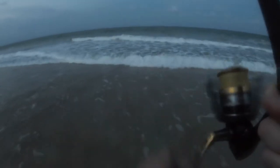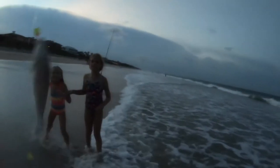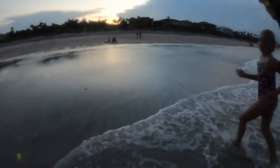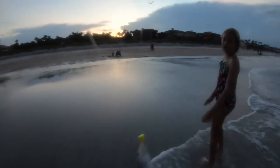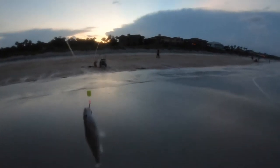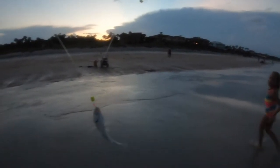Another whiting — alright, alright, alright. Let's go put him in the cooler. Not a very big one, but it'll fry up.